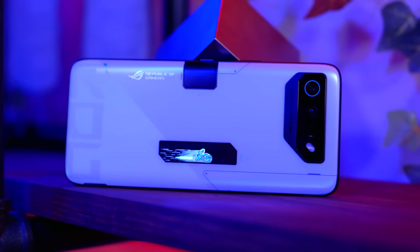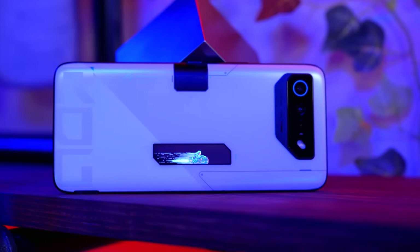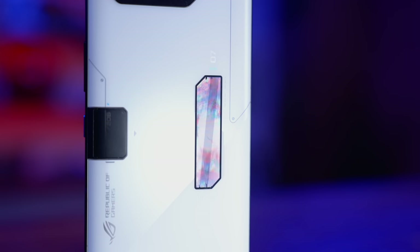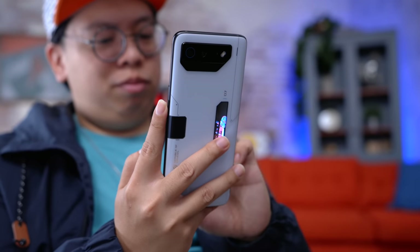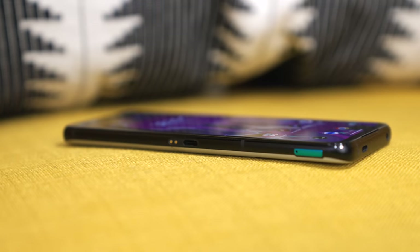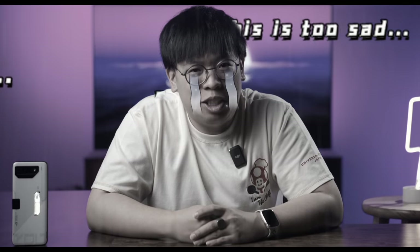The coolest thing on the back, however, is this cover display. Through the Armory Crate app that comes pre-installed, you can customize what it's showing — battery percentage, incoming calls, or even custom images and effects. As someone that loves to put anime stuff everywhere in my life, this is the ticket. The phone is also smart about turning it on only when you pick up the device, so it's not draining battery while in your pocket. Moving on to the side profile, it looks chonky — but there are some good reasons for this, unlike me after one too many double cheeseburgers.